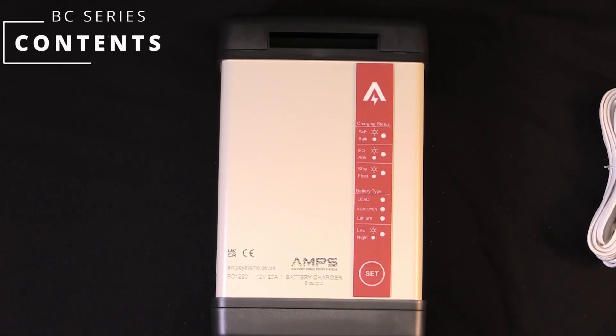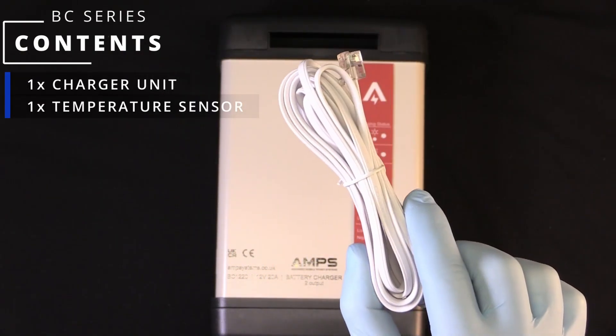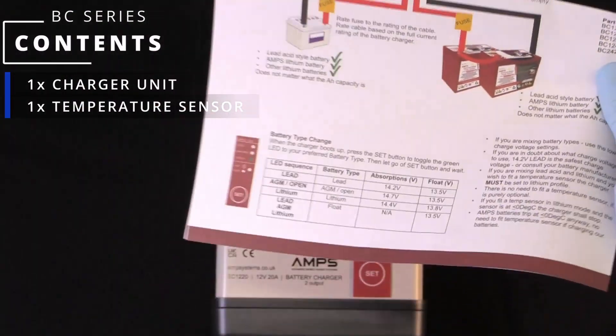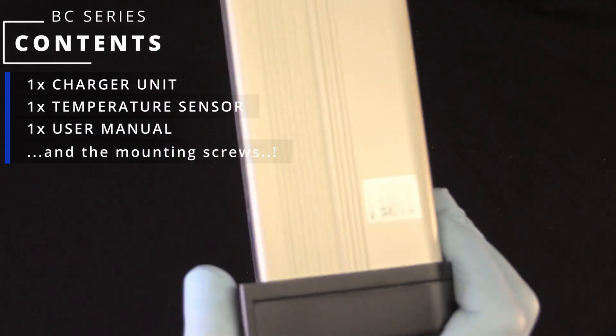Inside of the BC box, you will receive one BC with the UK mains plug, one temperature sensor — this goes on to the negative if you need either a low temperature shutdown for lithium or temperature compensation on non-lithium, though most people probably don't need either — and one user manual. If you lose this, there is a QR code that you can scan from the unit itself.